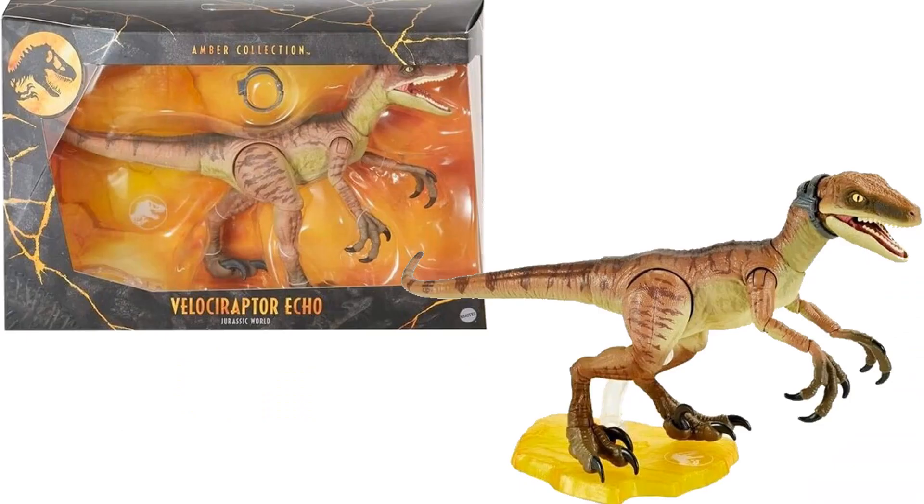Here's another velociraptor, Echo, from Jurassic World. So all of these are Owen's — his pets, children, or whatever you want to call them.